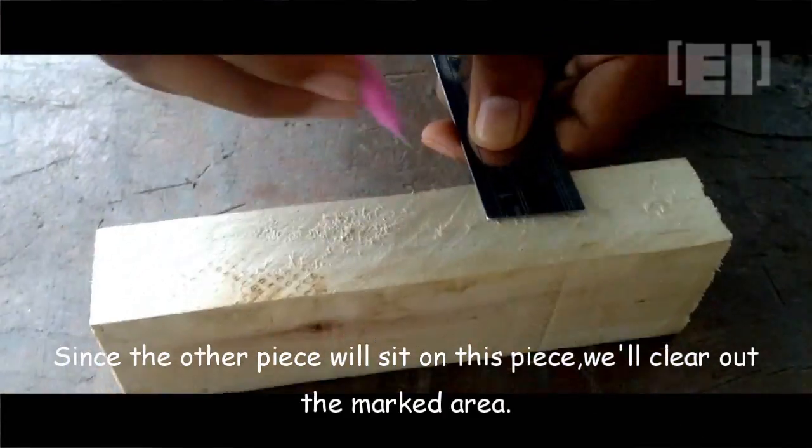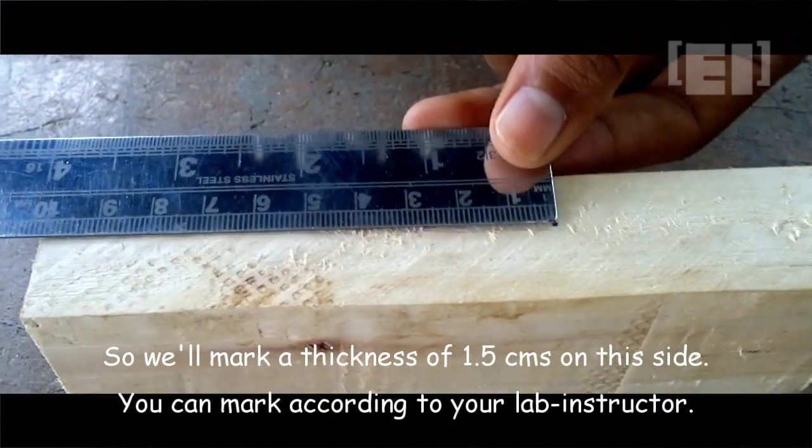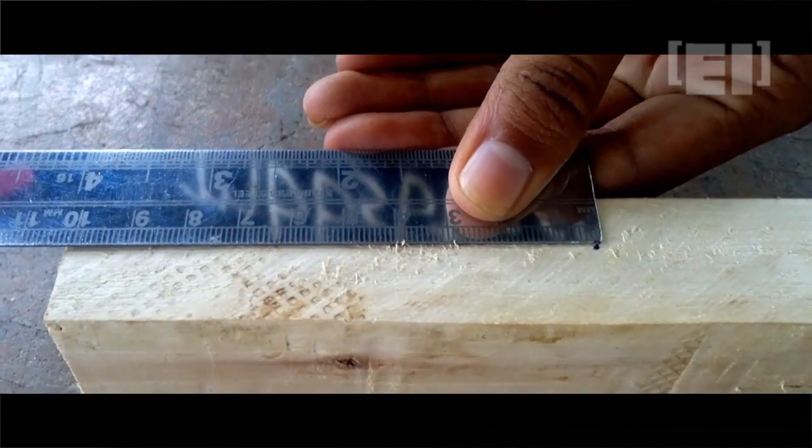This will receive the other workpiece. To make it happen, we'll create a depth of 1.5 centimeters by marking this way on both opposite sides.